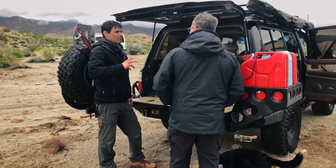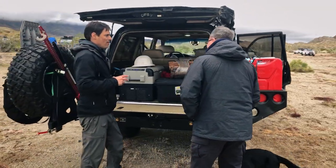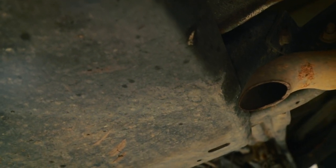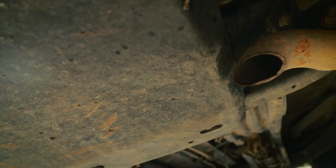If you look at it, it's all steel. It has plates underneath the vehicle that are darn near a quarter inch thick. It is a very thick, strong, and yes, therefore heavy bumper.